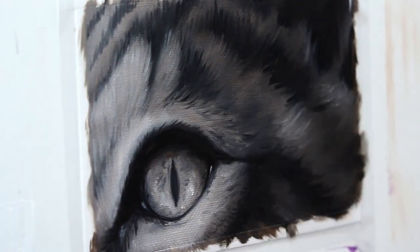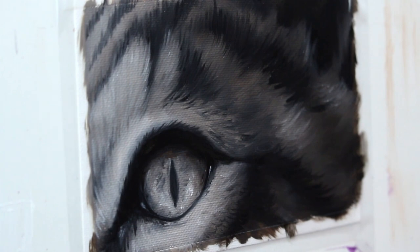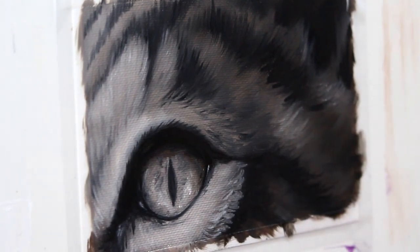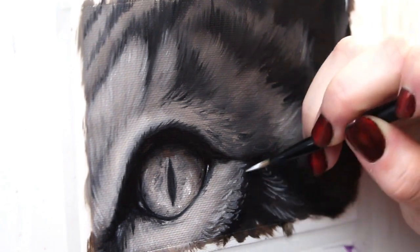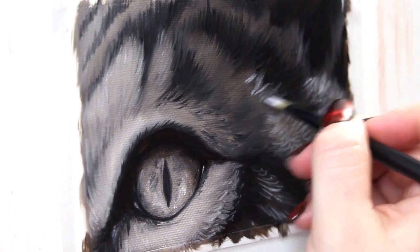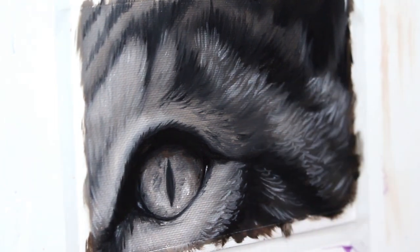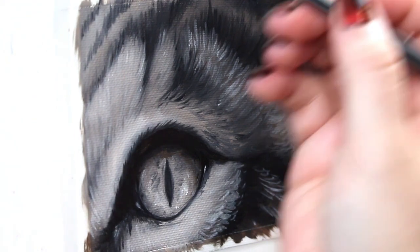Now I'm going in with some lighter paint, still working with a pretty large filbert brush, and I'm going to start to build up some of these lighter portions of the fur texture. We've got our gray base and now I'm going to actually go in and brush in individual white hairs, and then we're going to do the same thing with the black hairs.